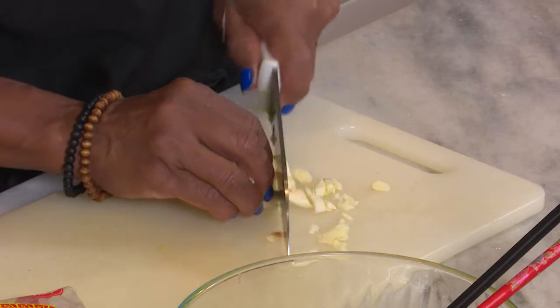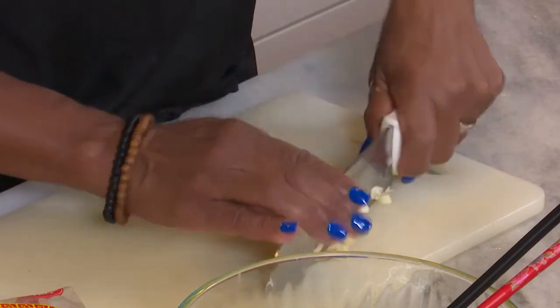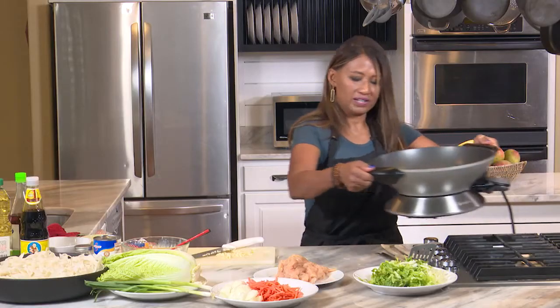So 'see u' in Thai means soy sauce. And I'm using black soy sauce — I'll explain that in a minute. So we have our garlic ready, and I'm going to move my hot wok over here.